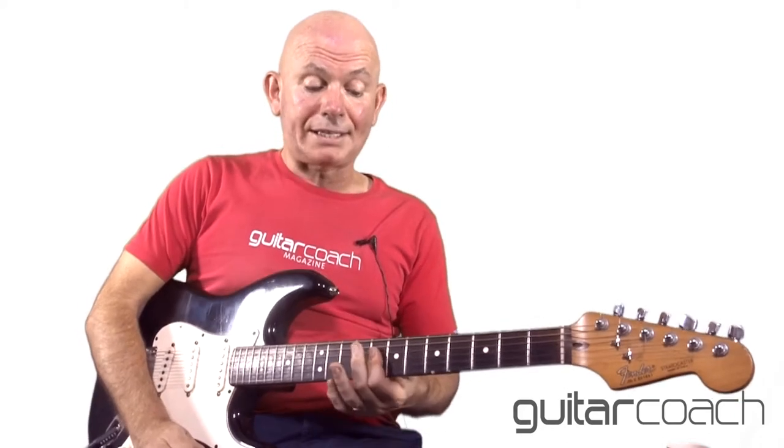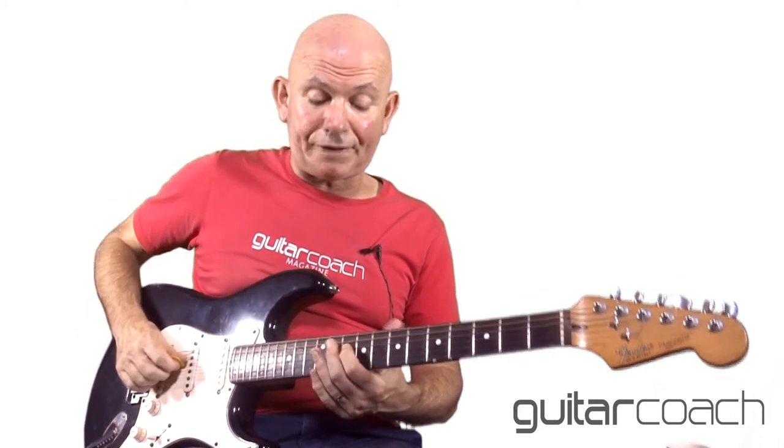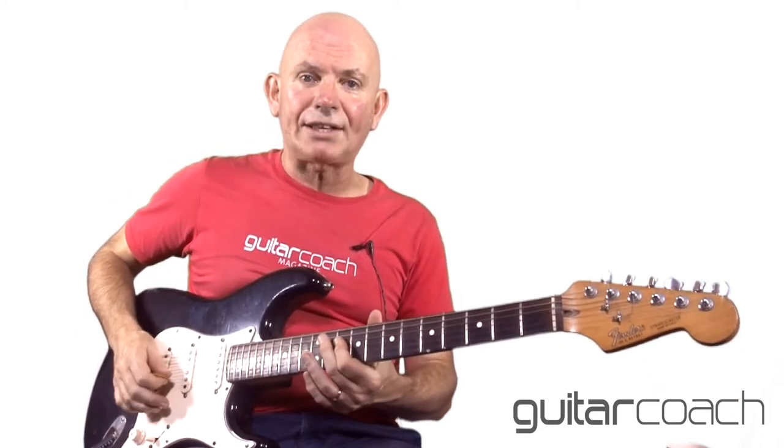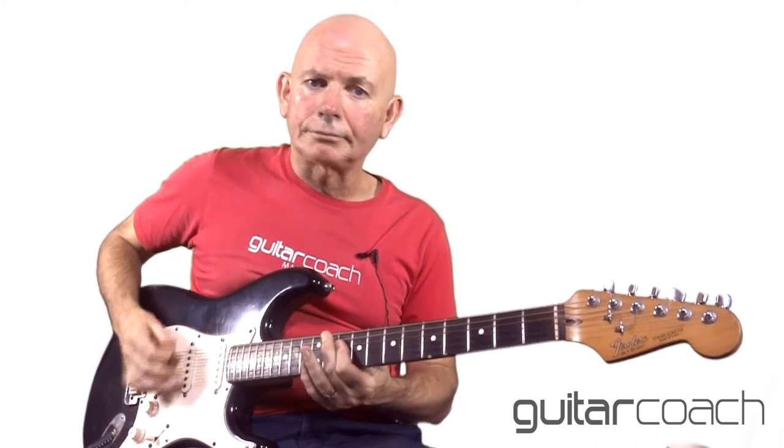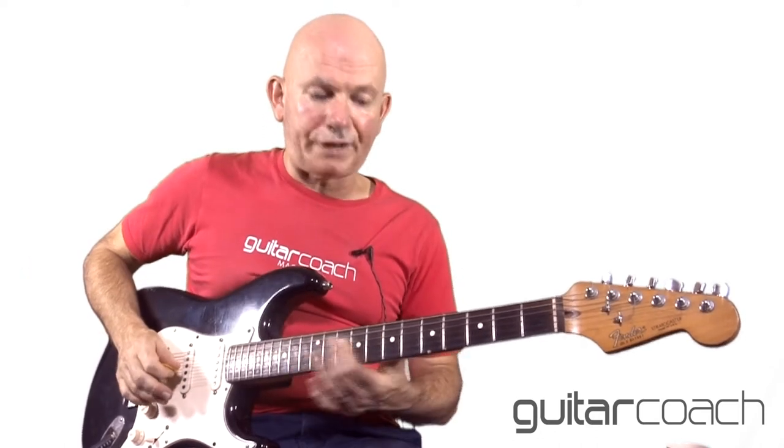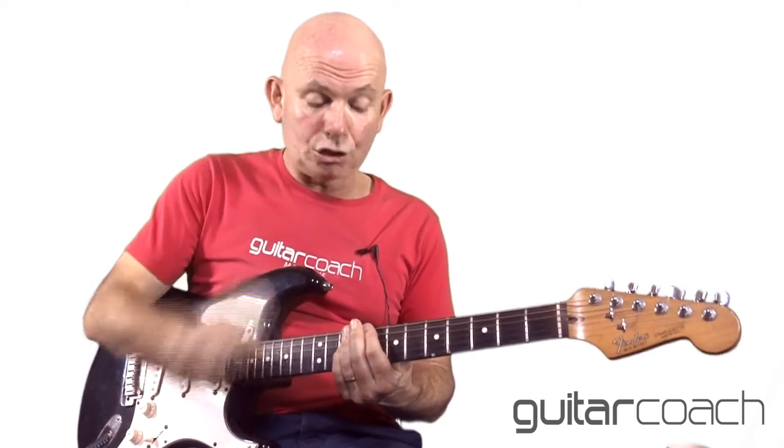Then he goes up to the F chord — basically going up two frets and playing the tenth fret of the D, G and B strings, exactly the same shape. I tend to use my pinky on this one but you can slide your fingers up too. Either way, still concentrating on the D, G and B strings. Then it goes back down to the E flat again.